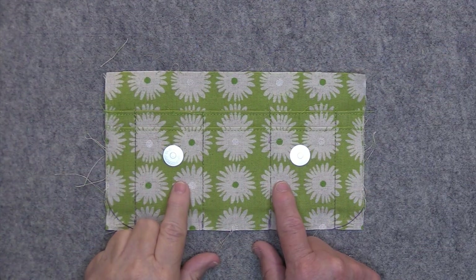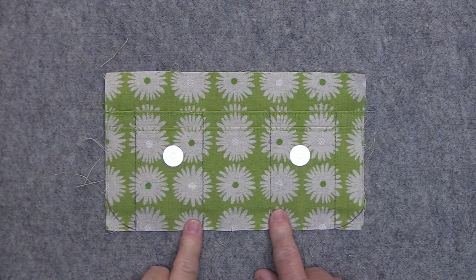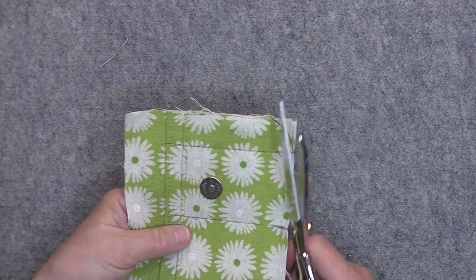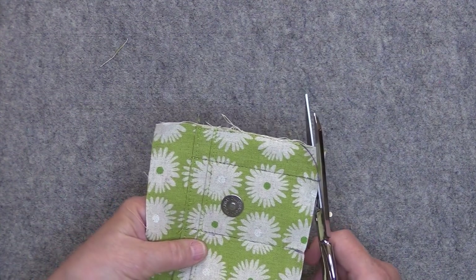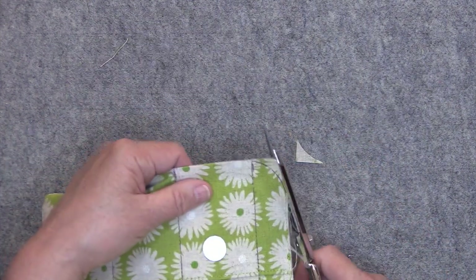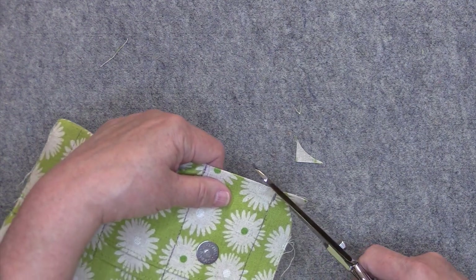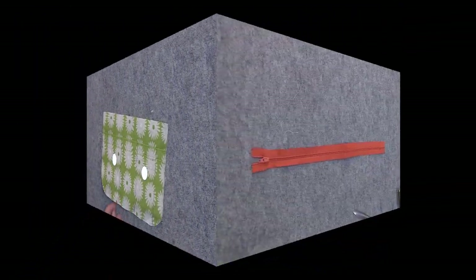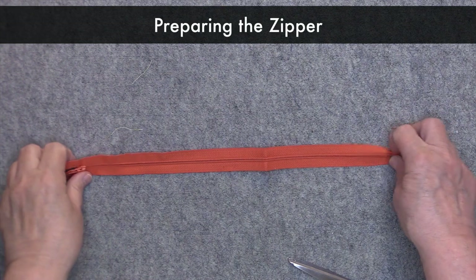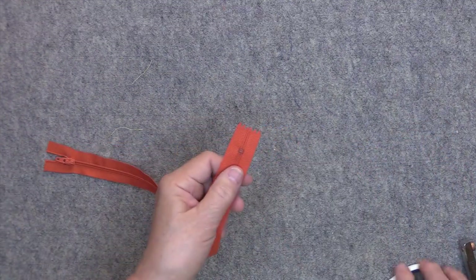I finished the stitching and verified once again that my piece measures five and one-quarter inches from the top to the bottom. The last thing that I want to do here is cut out these curved edges. Now we can prepare our zipper.